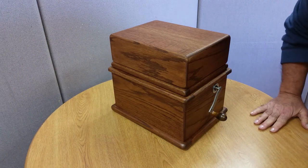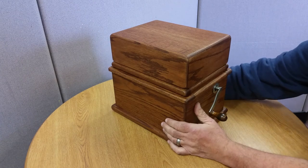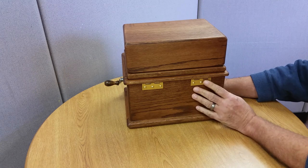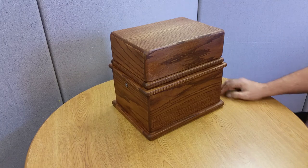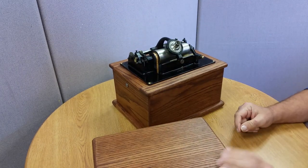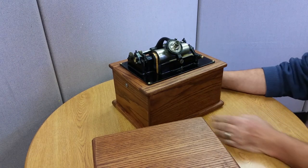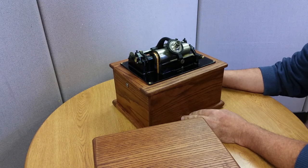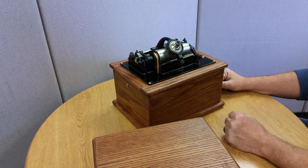Howdy YouTubians. I wanted to show you my latest toy. If it looks vaguely familiar but not really familiar to cylinder phonograph aficionados, that's because it's a cylinder phonograph that is in a custom cabinet. This is the Edison Standard B Cylinder Phonograph, and from the serial number on it, it was made around 1905.